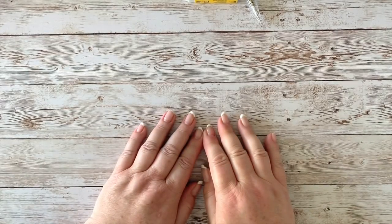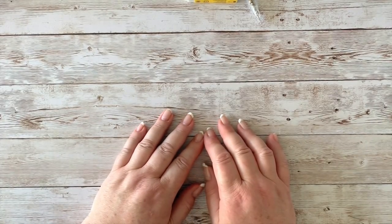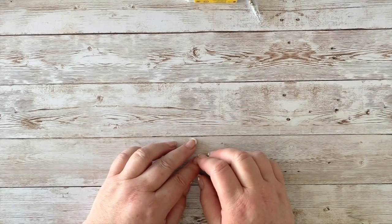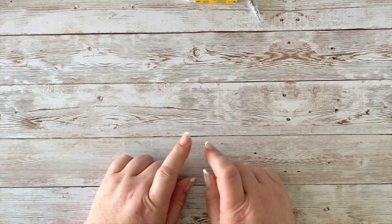Hello everyone, welcome back. Lovely to have you here on this really warm day. I'm taking a deep breath because I've had to close the window and all the doors to record this video, and it is sweltering today.